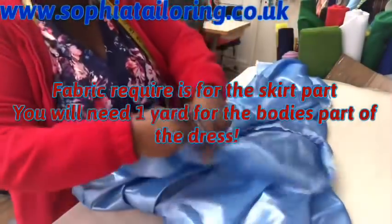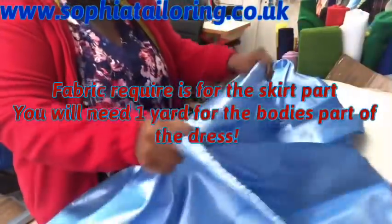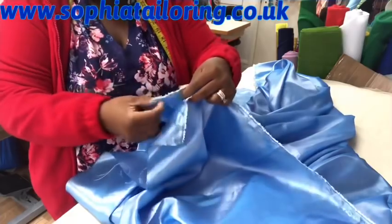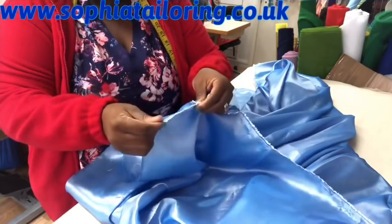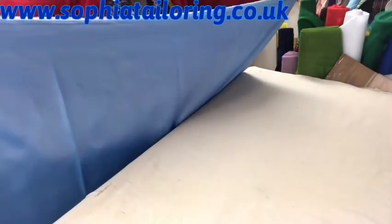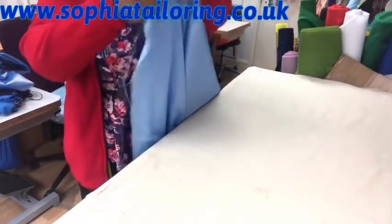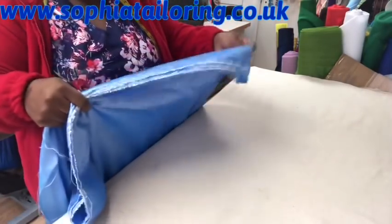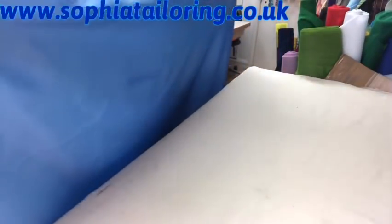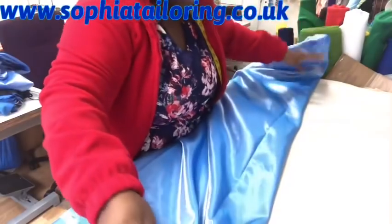After cutting the taffeta I'm going to fold it into two parts. One part will be two inches longer than the other — the longer one is for the back panels. So I just fold it into two, making one side two inches more for the back.